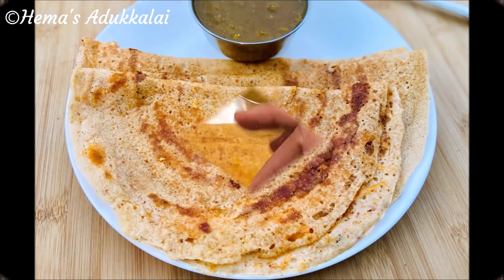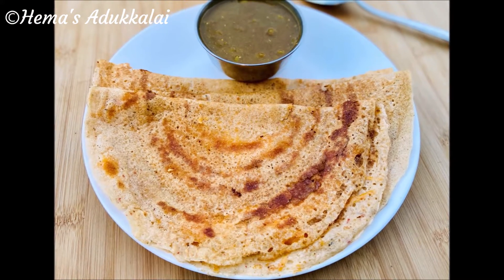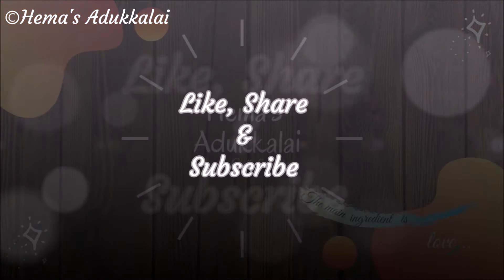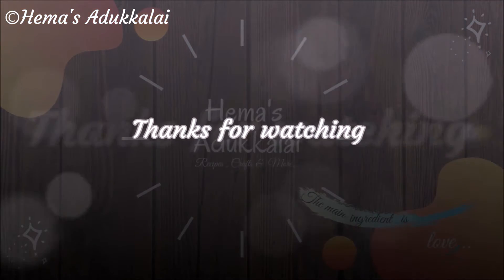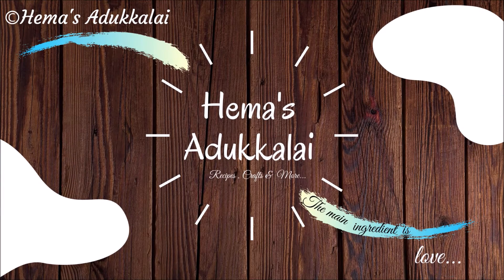If you like this video, make sure you like it. If you want to make a comment, leave it in the comment box. Please share with your friends, subscribe to our channel, and click on the bell icon.